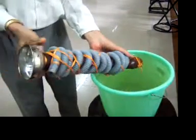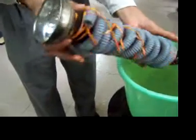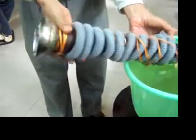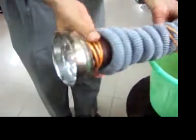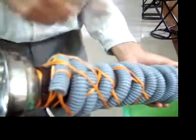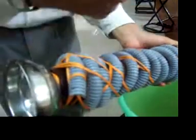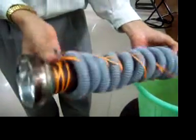Now I start rotating it. We have to manually rotate it like this. Water slowly rises inside the tube and comes out of the other end. This is the other end of the Archimedes spiral. As I rotate it, the water slowly flows through this spiral and comes out. It rises to a height of approximately 1 foot.